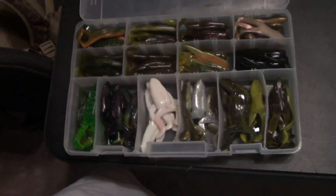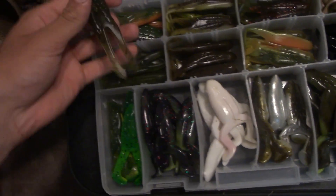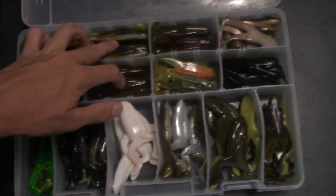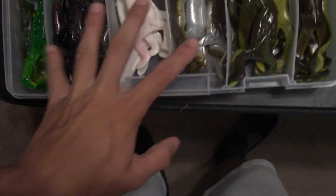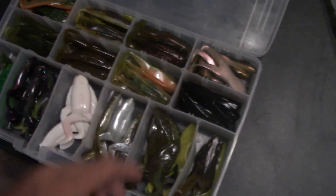So I'm bringing this whole frog box. I probably won't use nearly any of these, just a couple. But this is one of the main colors I'll be using. A lot of these are zoom horny toads - as you can see I have tons of frogs here. A lot of these are Gainer Mountain, Bass Pro, Ribbit, and the rest are zoom horny. So we're going to go out here, pack up, and we're going to go get some fish. Let's go.